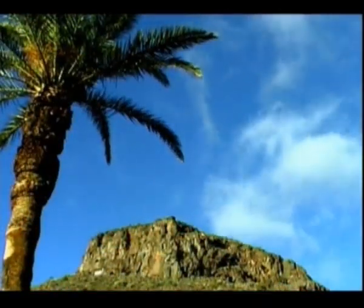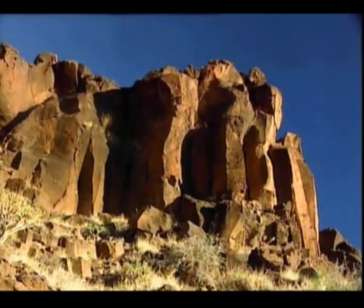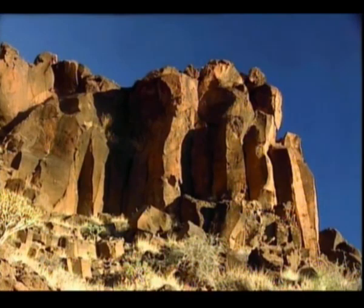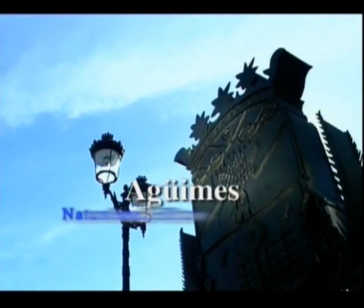Desde que los primeros habitantes arribaron al Archipiélago Canario hasta nuestros días, pocos son los lugares que han sido testigos de toda la historia de la isla. Uno de ellos es Agüimes.